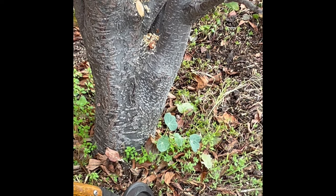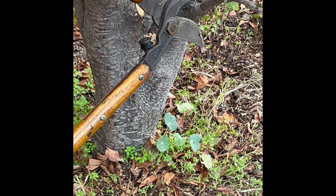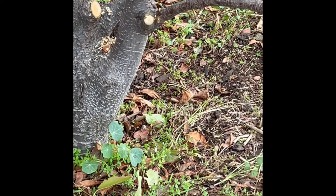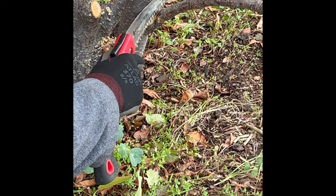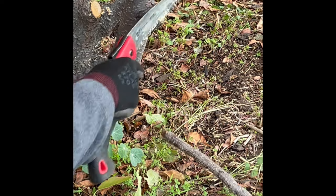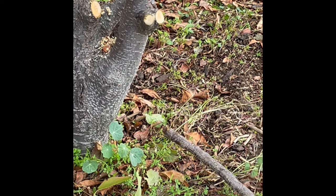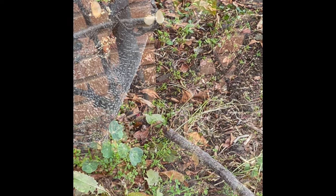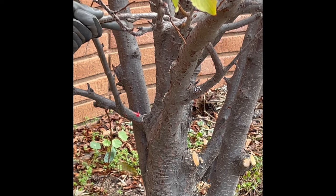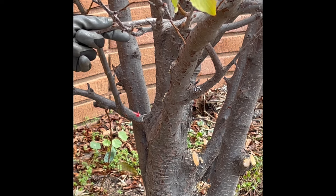We're now going to do another thinning cut with the loppers, cutting at the bark branch collar. The objective of the thinning cut is to cut the branch so it does not recur. That branch is a little too large to cut with the loppers, so we're using the pruning saw. Notice how the cut is done right at the little swelling at the base of the branch. This is an example of a crossing branch that needs to be removed to avoid friction between the two branches — we're going to saw it off right at the collar.